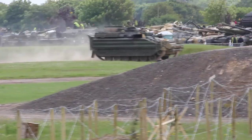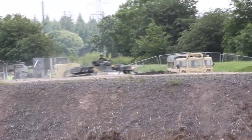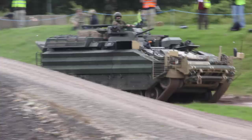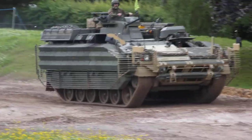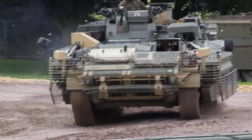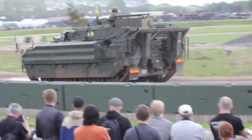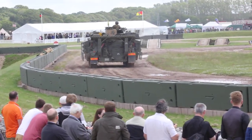Bar armour you'll see on a number of modern British vehicles. The idea of bar armour is to capture or detonate rocket propelled grenades before they hit the main armour of the vehicle. The width of the bar armour is such that it would catch the nose of an incoming warhead and either wedge in there or drop away harmlessly. It's designed to either turn the head so that it doesn't actually detonate.